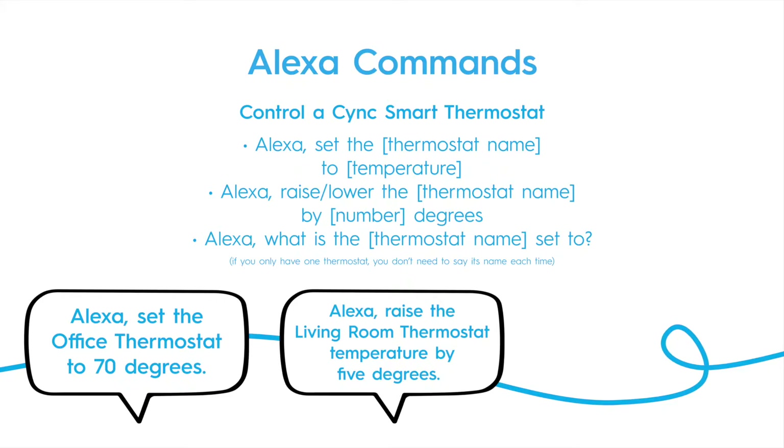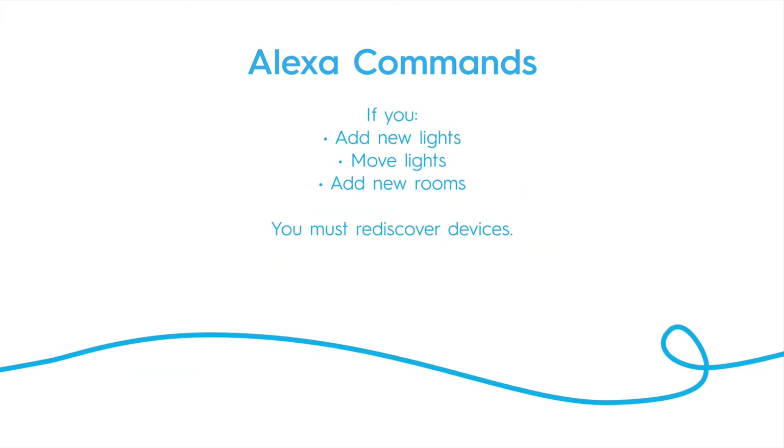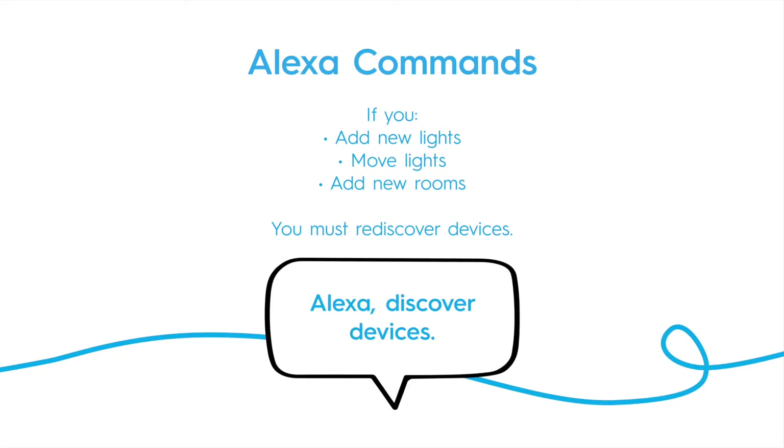You can also inquire to find out what the thermostat is currently set to: "Alexa, what is the downstairs thermostat set to?" If you add more lights or rooms, or move lights from one room to another, you'll have to have Alexa rediscover devices by saying: "Alexa, discover devices."